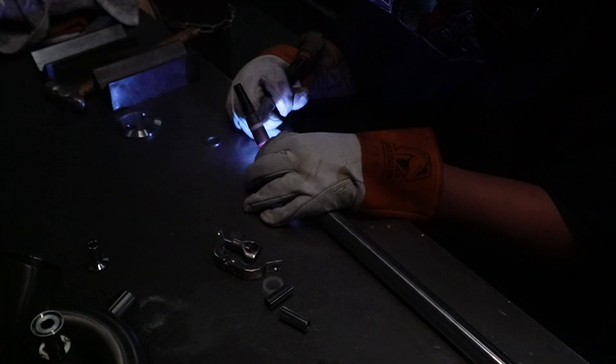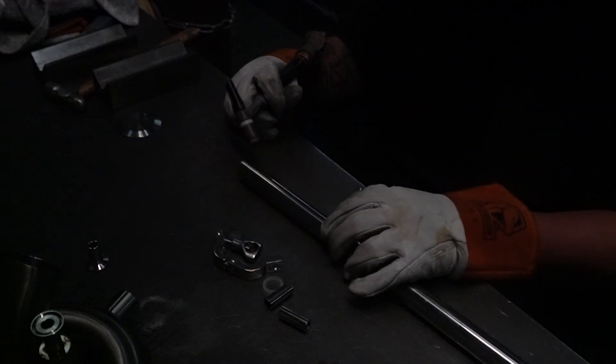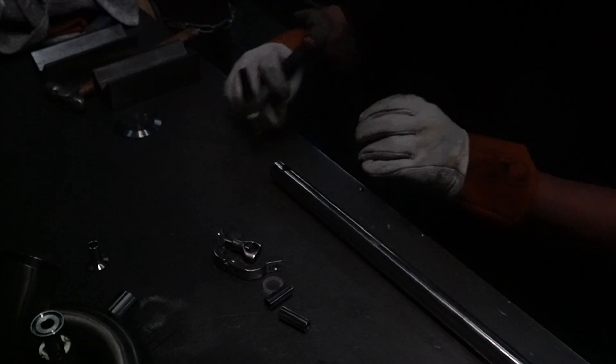Next, we're going to use washers and tack weld them onto our outer condenser jacket ends. More descriptive dimensions of those pipes and washers are found down below. Go ahead and weld those all the way through.